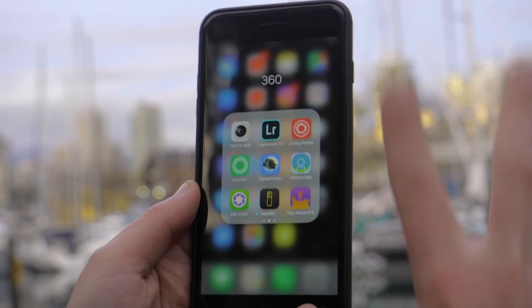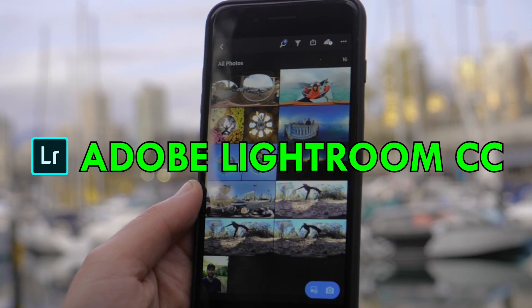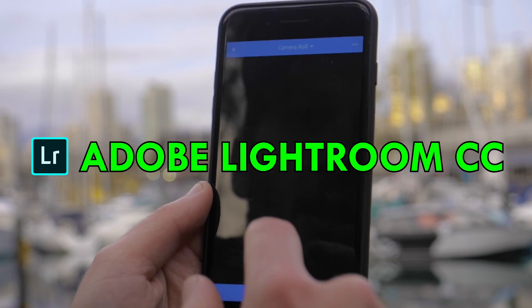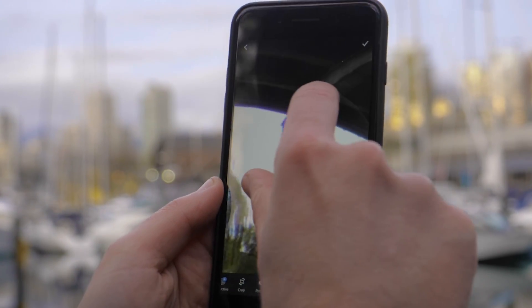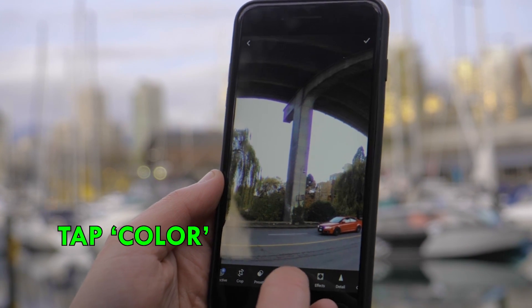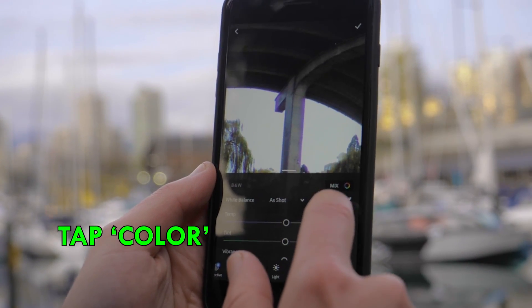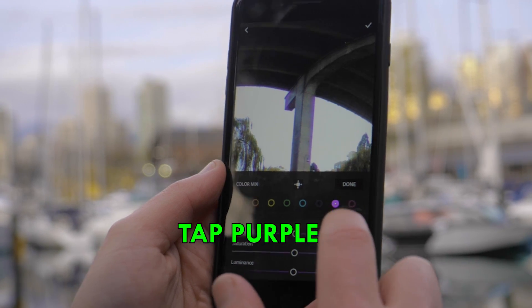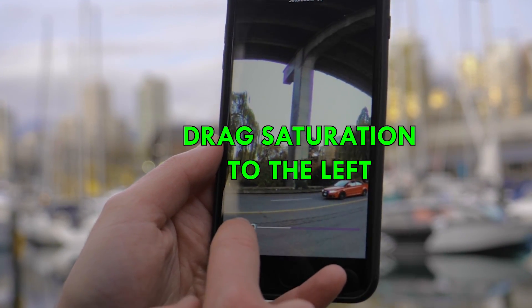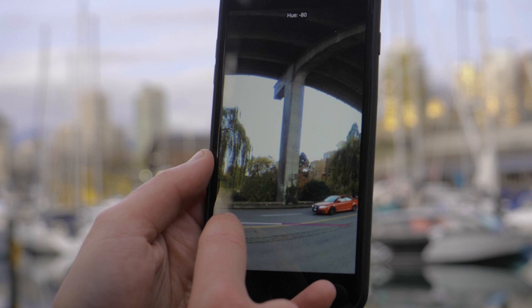I'm going to show you two ways. The first one is in Lightroom, which is free for both iPhone and Android. Import your photo and here we have a badly affected area. Go to Color, and we want to isolate the purples — so in Mix we go Purple and then down with the saturation. BAM, it's gone.